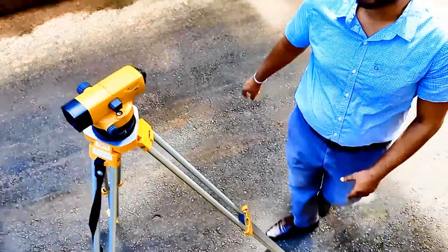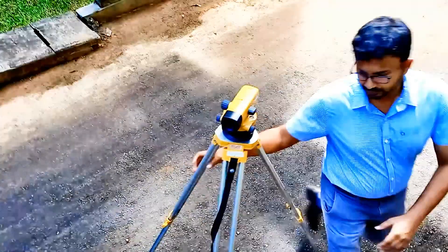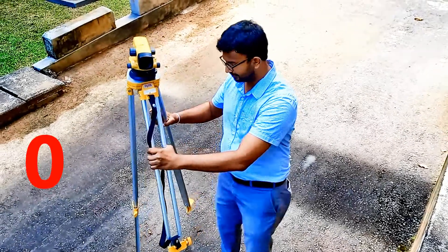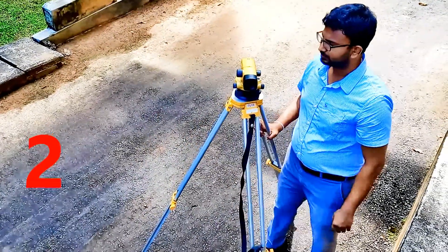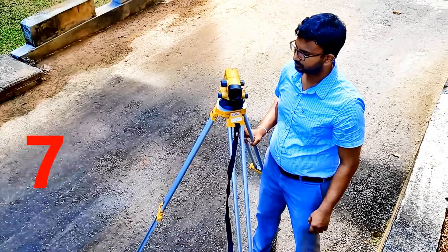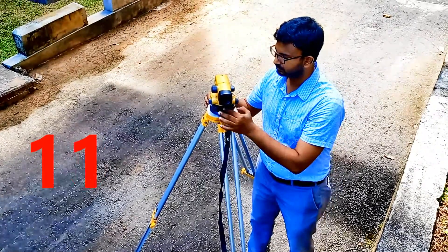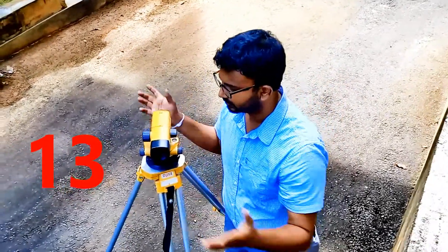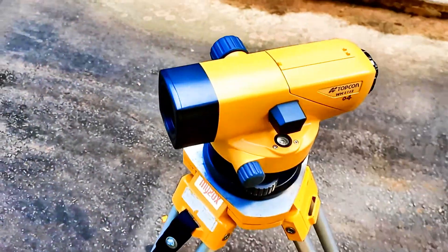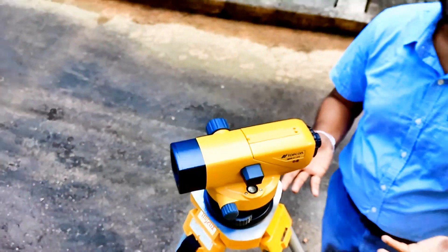Now we can time it. I will disturb the tripod and show you how to do it very quickly. One, two, three. This is how you can do this leveling.